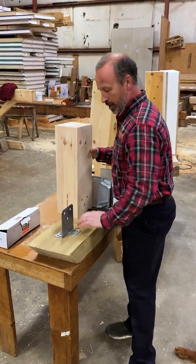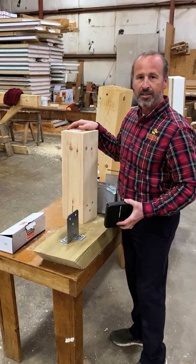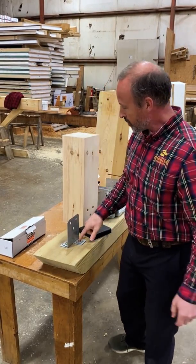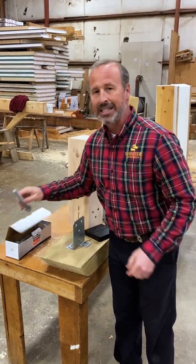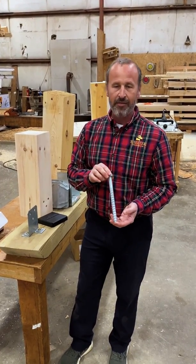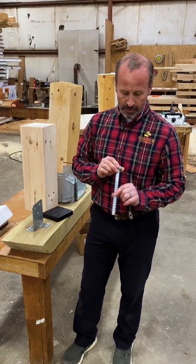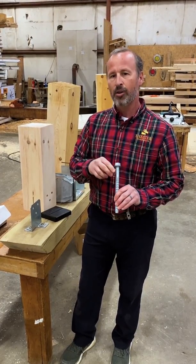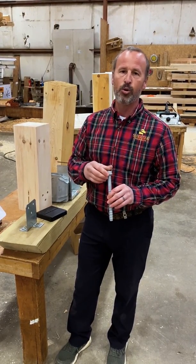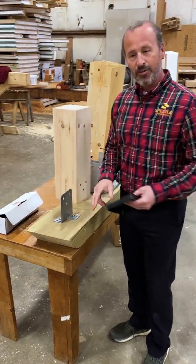We're treating this piece of pressure treated wood as our foundation — imagine it's concrete. We have attached the post base to the concrete using screws. The screw we like is also made by Simpson: it's their Titan HD, available in half inch and five eighths inch. You basically drill a hole in the concrete and these threads cut into that hole, giving you the same capacity as a cast-in-place J bolt of the same diameter.